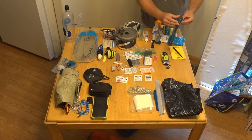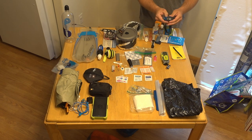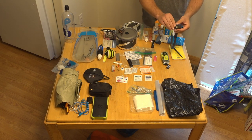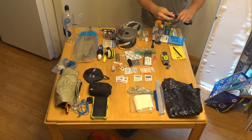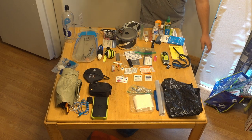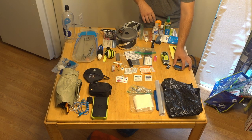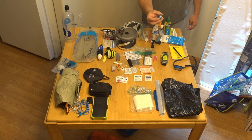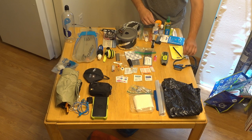Here's my headlamp — a new purchase, the Black Diamond. This is by far not the most powerful one you can get; it's pretty small. I think it's 160 lumens, which is absolutely plenty for me. I've had some really bright headlights that are great if you want to illuminate your entire camp and 100 meters past it, but what I really like about this is it's plenty bright, very light, and only needs two AAA batteries to power it, which I think is fantastic. I also have an extra set of batteries.